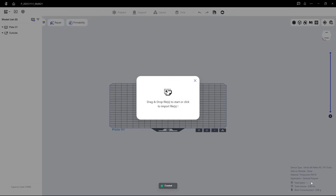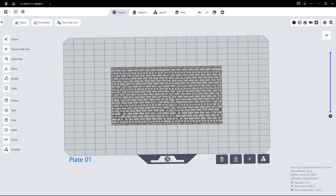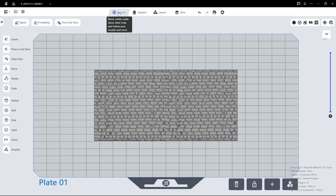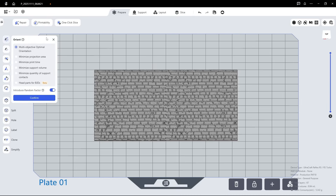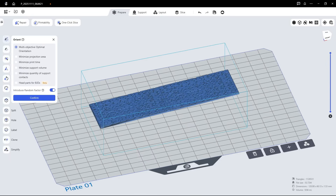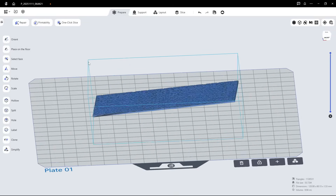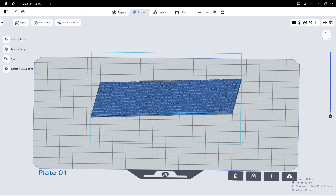The print plate shows up in the workspace and we're ready to import an STL or 3D model file. Here is my texture plate of an old town brick wall. There are four tabs up here: Prepare, Support, layout for multiple print jobs across different plates, and finally Slice. Let's start with orientation of the texture plate. The first selection available is the multi-objective optimal orientation — select the model, click confirm, and the slicer arranges the texture plate at an angle which might be a good choice.